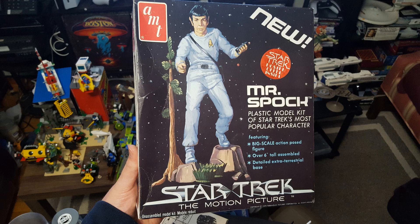What you have here is the AMT 1979-1980 release of Mr. Spock, to coincide with the first Star Trek film, The Motion Picture. You can see on the box art they do a pretty good job of making him look like he's wearing the uniform from the film.